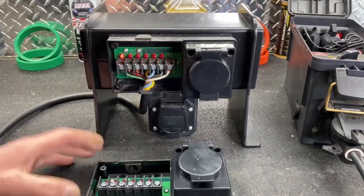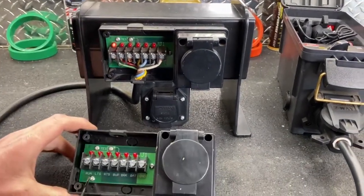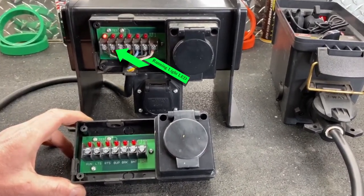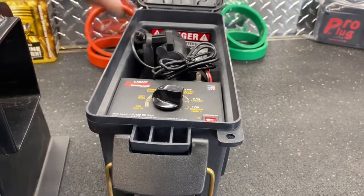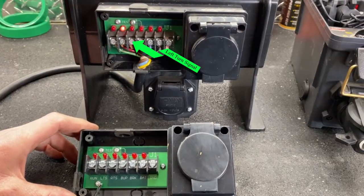We've turned on our power box and we're powering up the circuit just like the vehicle would do. We're on our running lights right here and you can see the bulb is lit. Now we're going to switch it to our turn. Okay, there's our left turn signal.